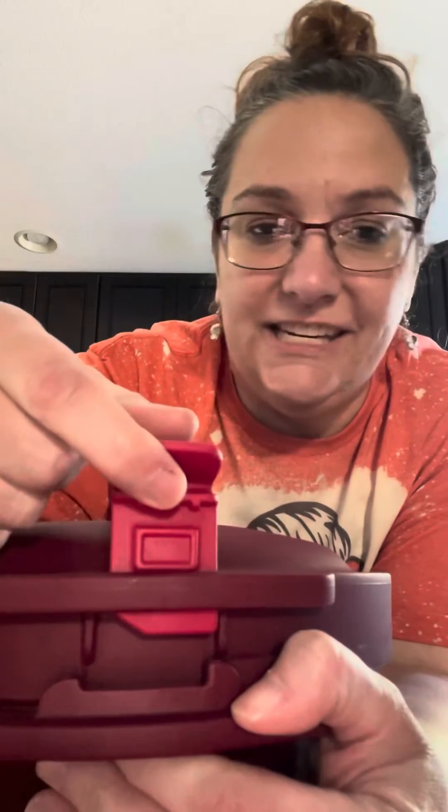Oh, it's so delicious! Then I stir it up and if I need a couple more minutes, I'll pop it back in the microwave for maybe 10 minutes. It's not always necessary, but sometimes I do that.